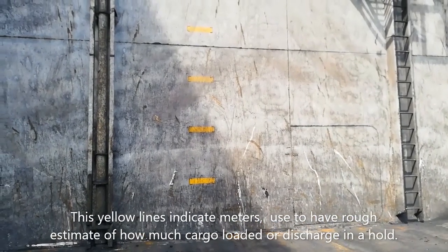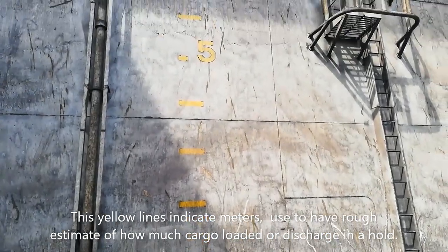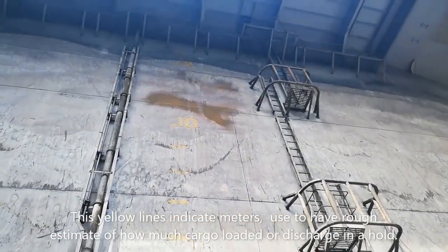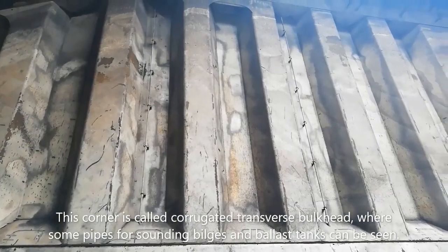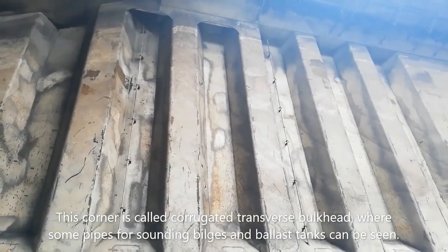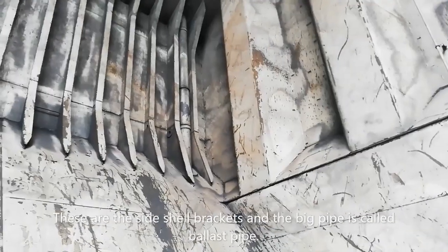These yellow lines indicate meters, used to have a rough estimate of how much cargo is loaded or discharged in a hold. This corner is called the corrugated transverse bulkhead, where some pipes or sounding bilges and ballast tanks can be seen.